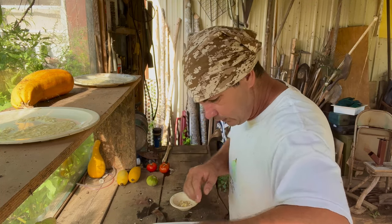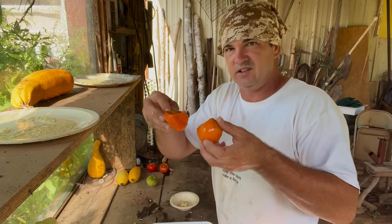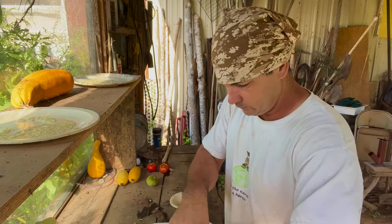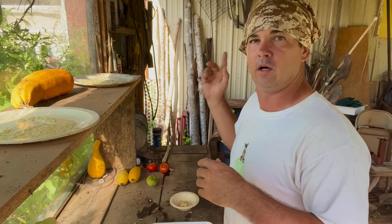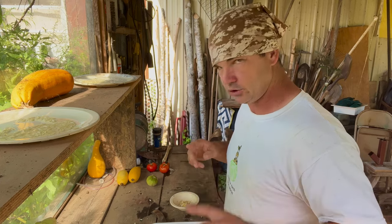Right here I've got a couple of tomatoes. These tomatoes went bad sitting on the counter. I've got a strainer in there, so we'll go in there and go through them in the sink. I'll show you how to do that.